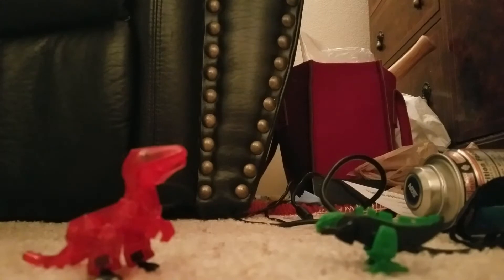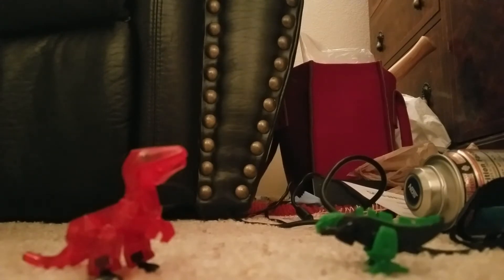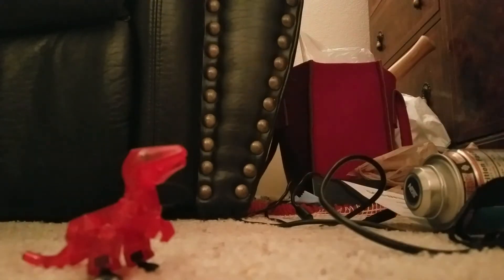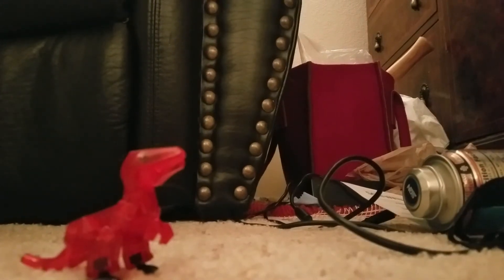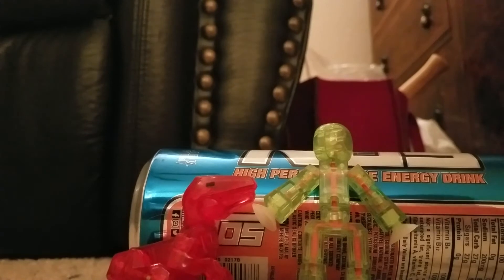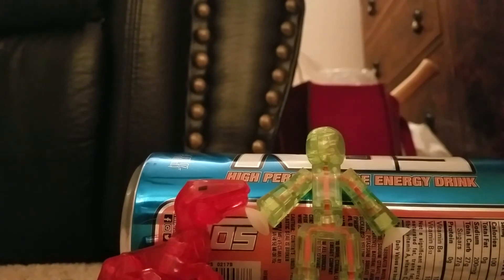And we have the Kinder Egg Grimlock. I have no idea why I brought this guy in. And here we have the Stikbot figure compared to the Stikbot Raptor. It's kind of small and kind of accurate.